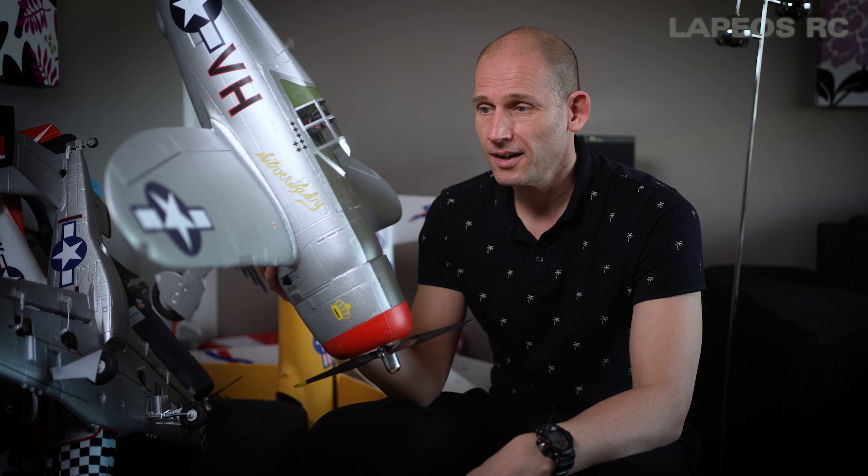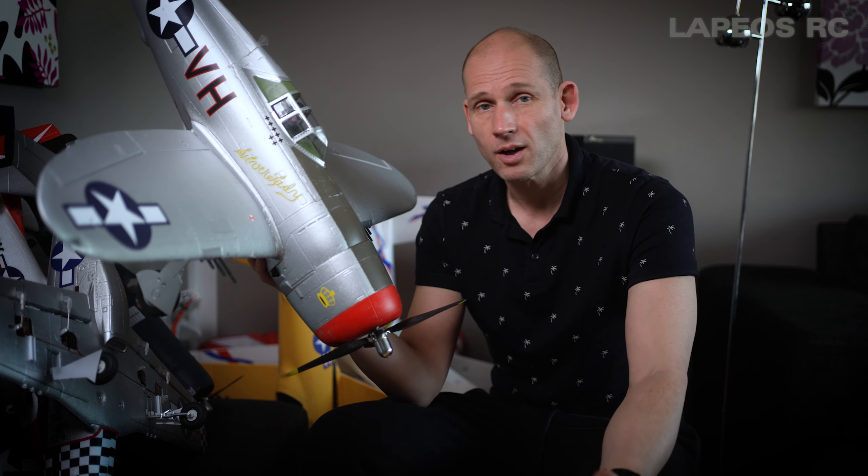I had some issues with this one. So first off, let's just watch a nice flight when everything works and just check out how agile and how nice this one flies in the sky.